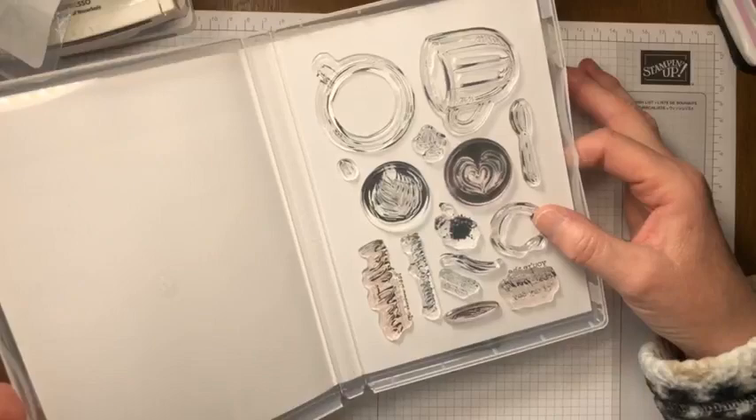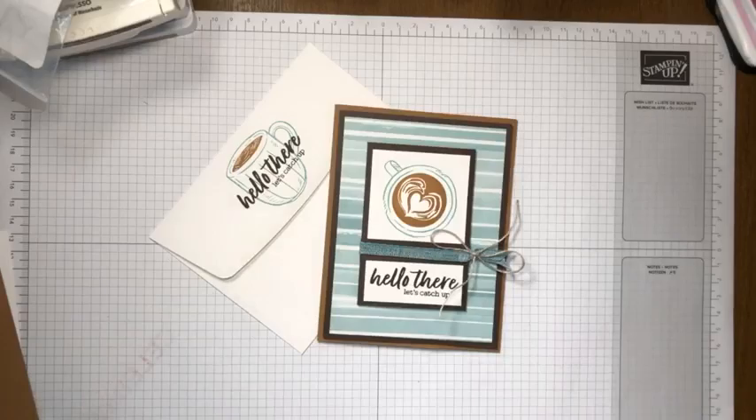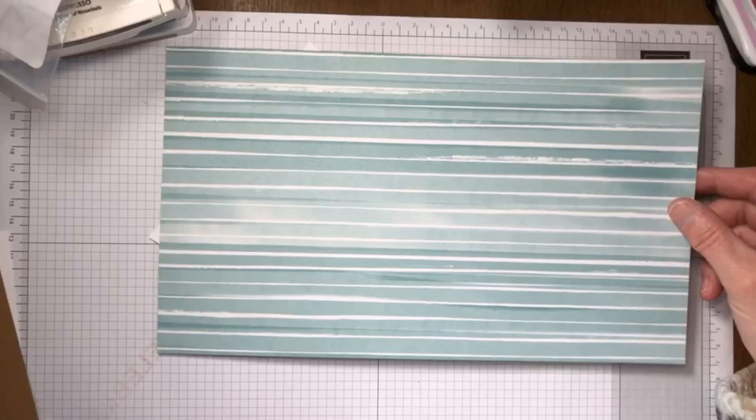It is a photopolymer stamp set, which helps especially when trying to line things up. I also purchased the designer series paper, so let me go through these patterns quickly. The colors are Lost Lagoon, Calypso Coral, Early Espresso, Pecan Pie, Petal Pink, and white.